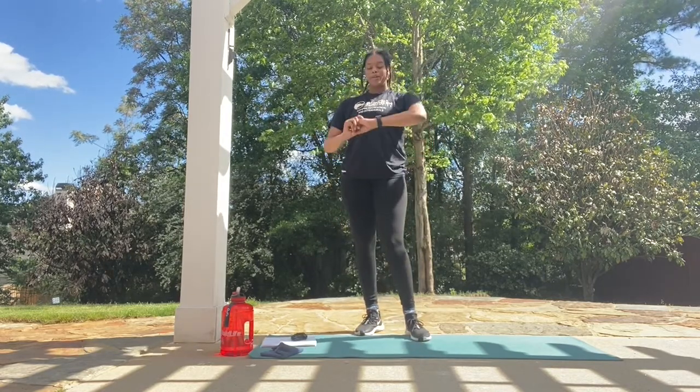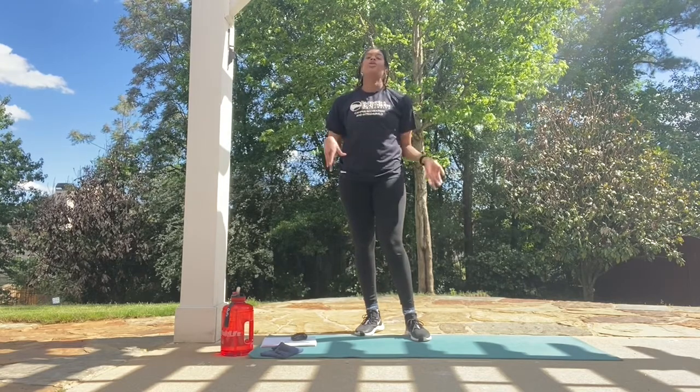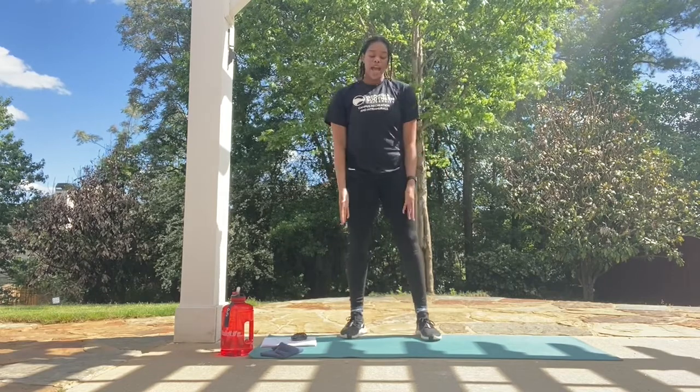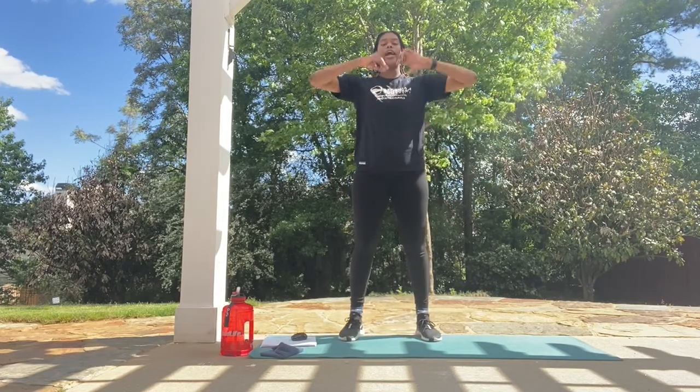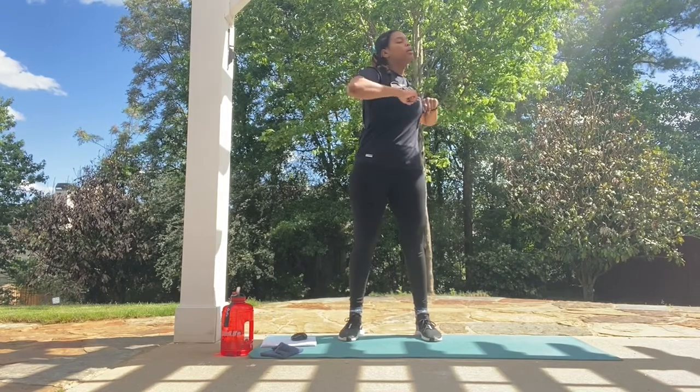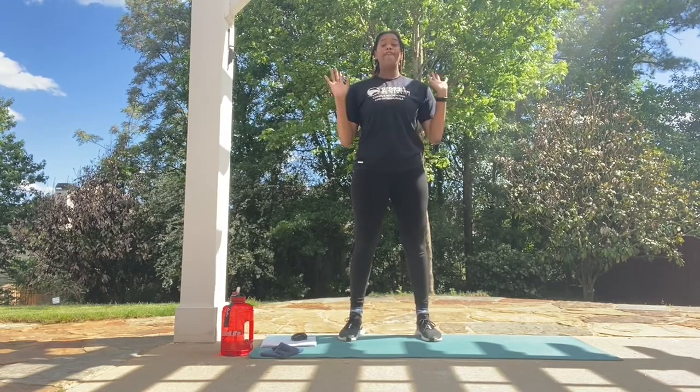We're going to go ahead and get started with our warm-up. We're going to start with torso twists. We're doing 10 of each move for our warm-up. So we're going to have our hips and feet all in line, have our hands at our chest level, and we're going to rotate our torso only, keeping our core engaged. We're here for 10 reps.